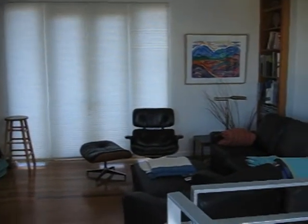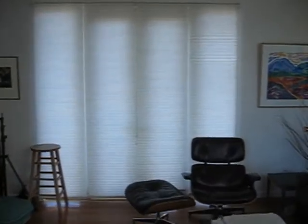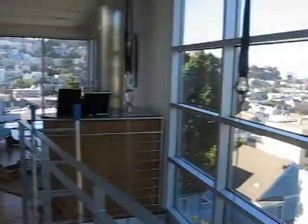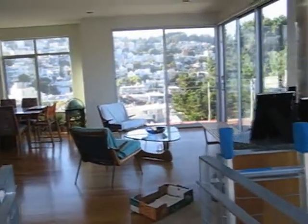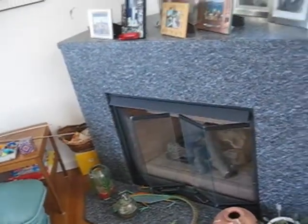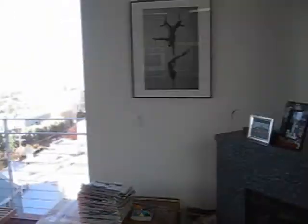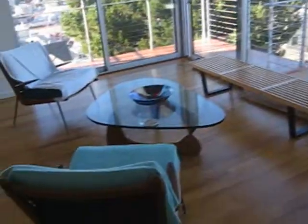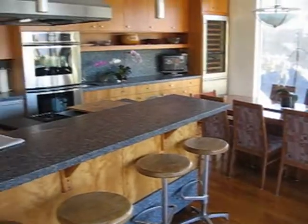To orient you, this is the TV room, and then there's a glass bridge that comes into the kitchen area. This has a view downtown, and as we come in here, there is a fake wood fireplace and a view downtown, sitting area, dining table, and the kitchen.